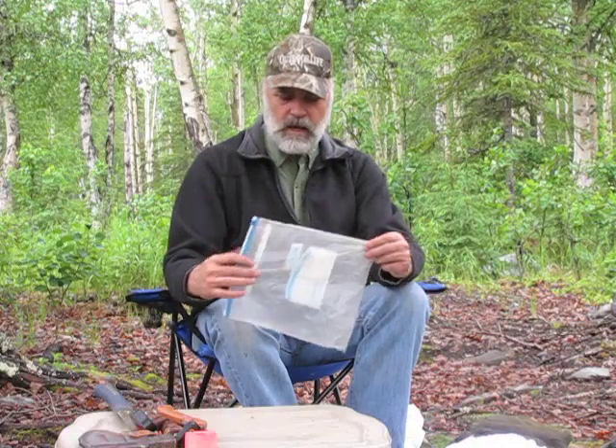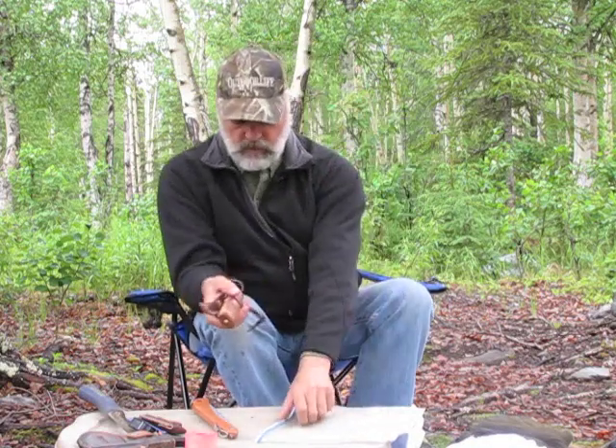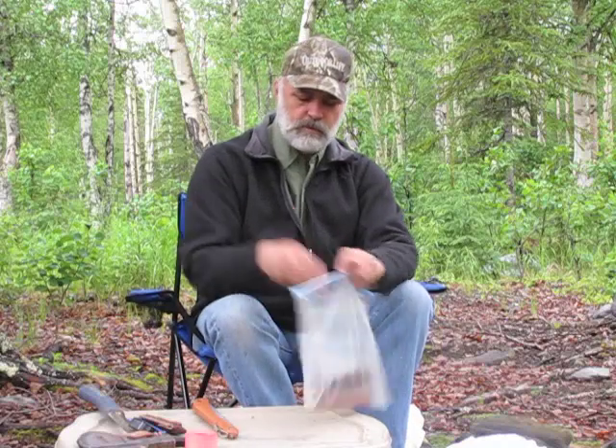I've got a little gallon Ziploc bag with my field care tools. First, you want a couple of knives. These are made by Helle out of Norway — really sharp and excellent for caping, skinning, and taking your animal apart at the kill site. I always bring two knives because if you set one down and forget where you put it, or break a blade, you could lose it at the kill site. Having a backup knife is really important. I'll sharpen them before I leave so they're ready to go.